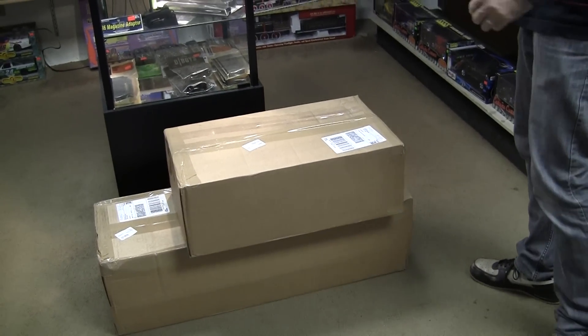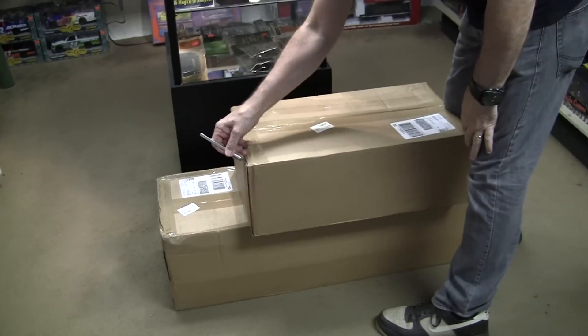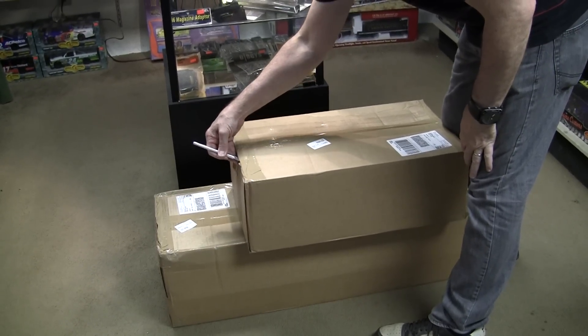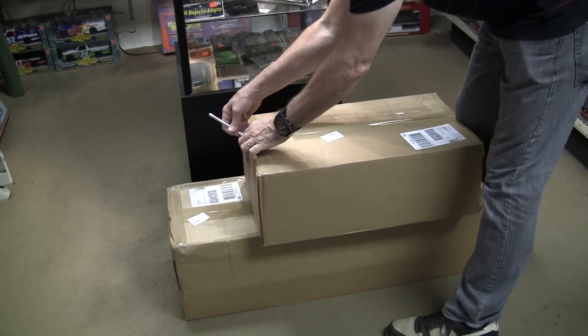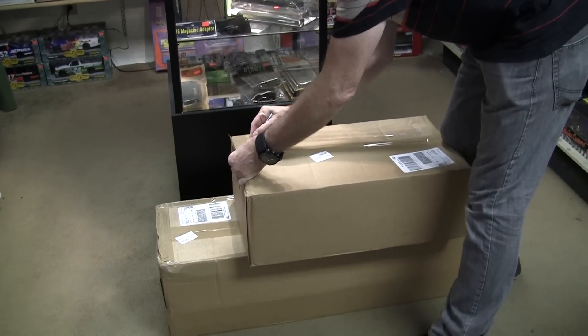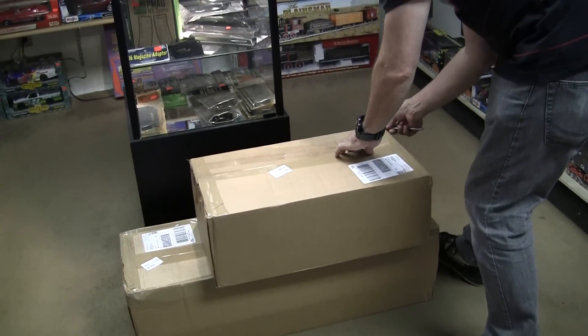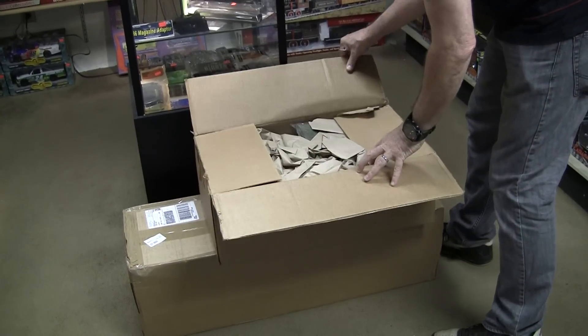Alright, let's open it. One of these days you'll have a knife. How's it gonna stick in a box if it can't cut tape? It's master hobbies unboxing.